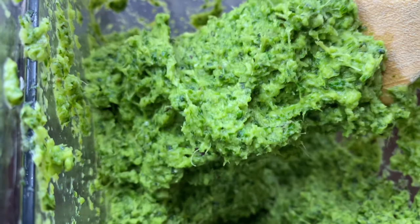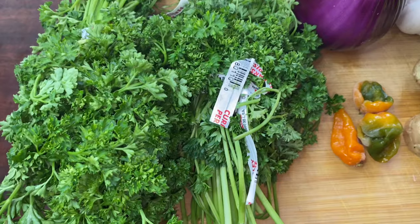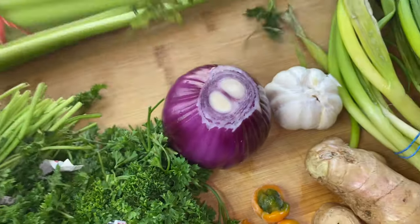And this is all you need to achieve that. So these are my ingredients — I'm just showing you what they look like before I wash and cut them.